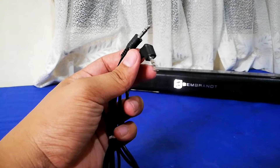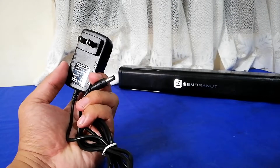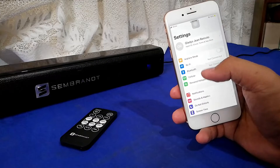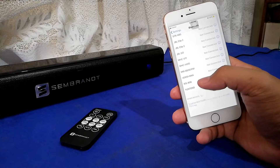The soundbar comes with a 3.5mm jack with male port on each side, the power supply, the manual, and a remote control. The MS-200 uses Bluetooth version 5.0 and can easily connect to any media devices.